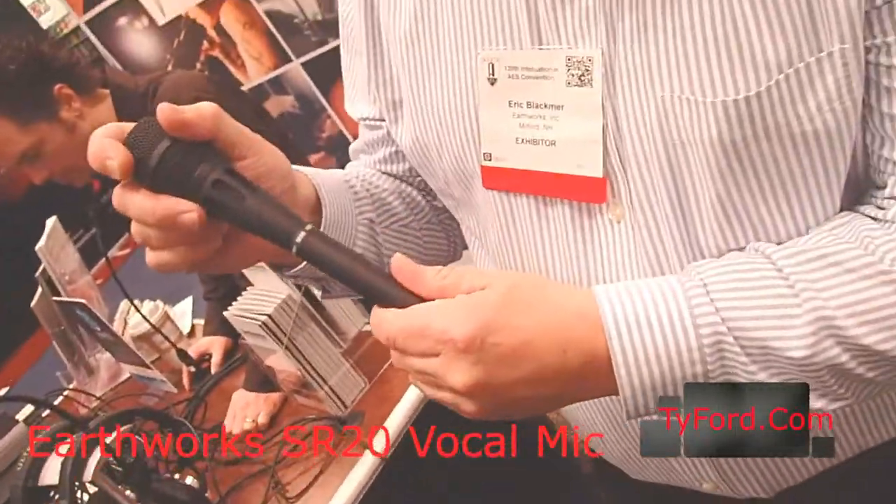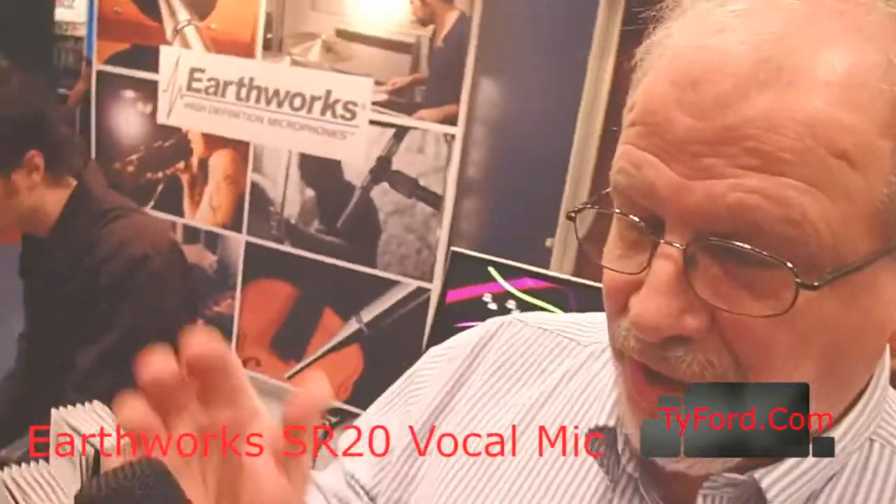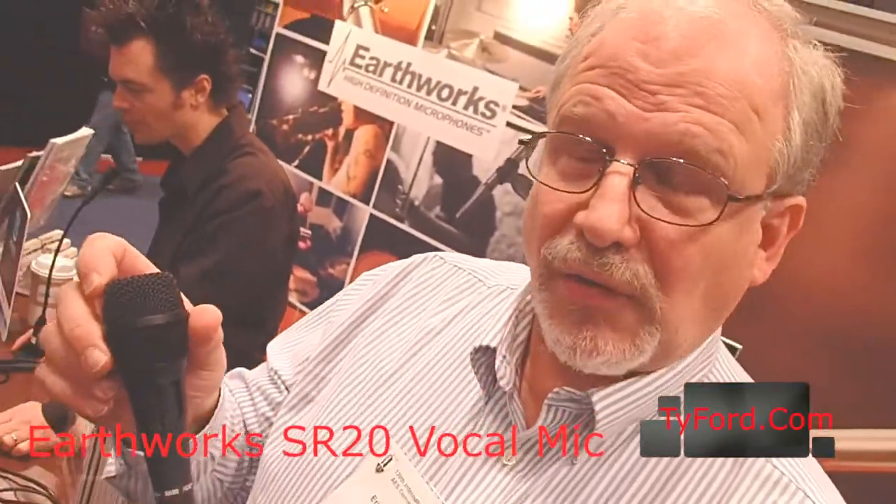This is the SR20. It's our introductory level microphone. It looks like a vocal mic, and it does vocal mics very well for stage purposes.